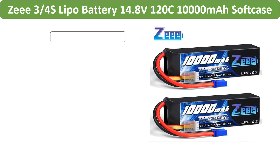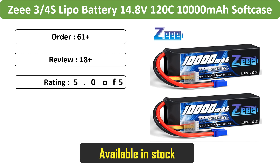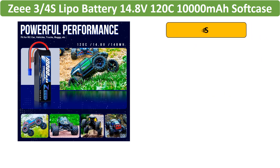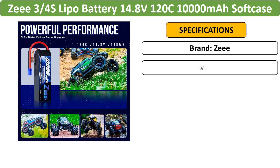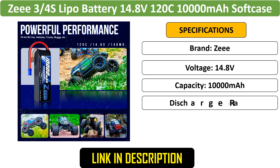Number 2: Z3-4S Lipo Battery 14.8V 10,000 mAh. This set includes 2 Z-Lipo batteries in 3-4S configurations with 14.8V and 10,000 mAh capacity, designed with a soft case and EC5 plug.